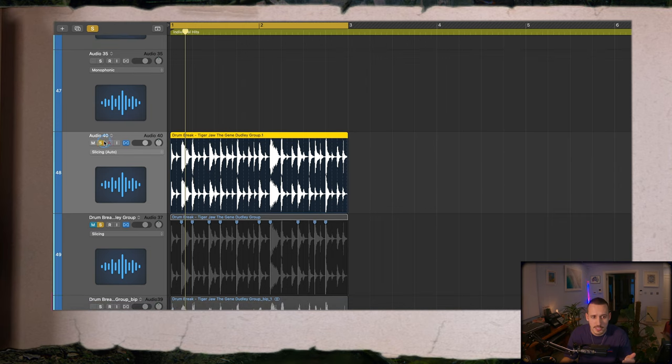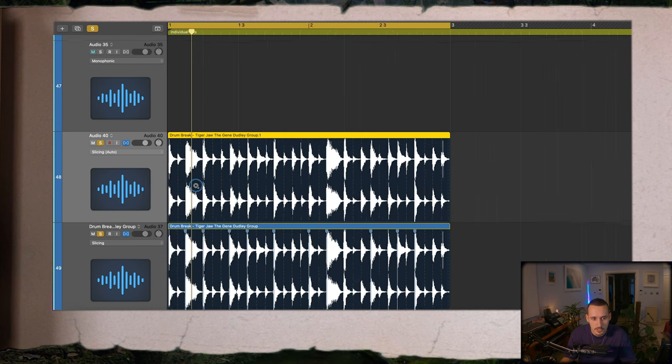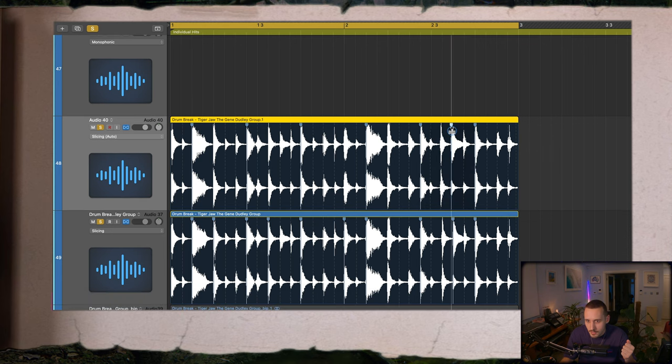The great thing about Logic is I can come and align markers — I can put little markers in and make sure all these beats are directly on the grid. I'm usually just trying to do this for my main kicks and snares and then I let the shuffles do what they want. You want to leave some of the original humanisation of the drums, but it's really important to have your kicks and snares hitting bang on the grid, and that's really going to help us later on.